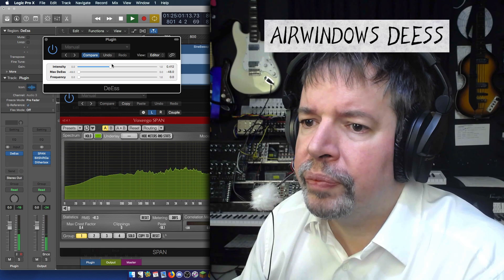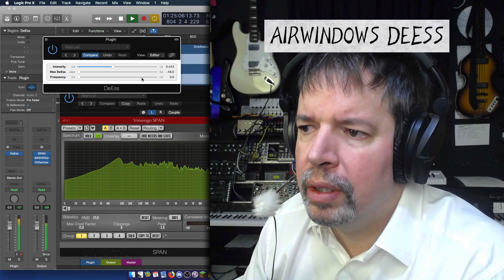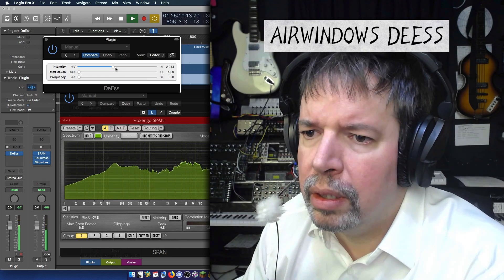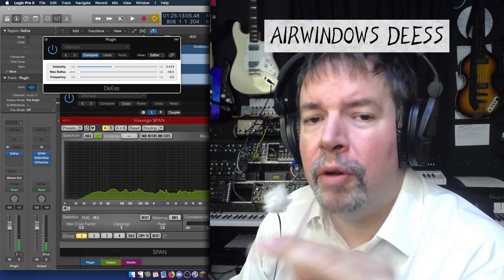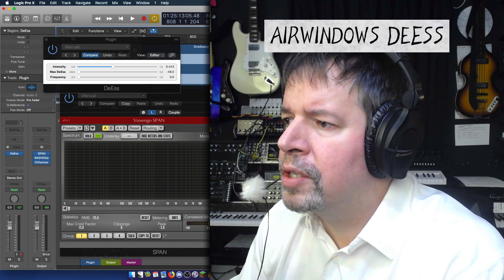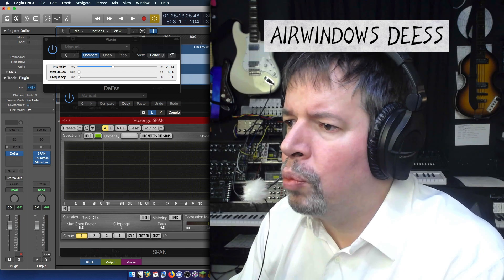So as I bring the intensity up a little bit: 'This is a testing being done on the microphone so that we can hear what this sound is of the de-esser.' Notice that you're hearing just certain things getting affected. Let's tighten in on one little bit of audio.